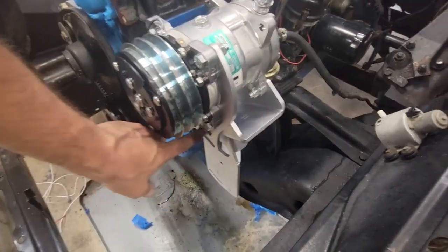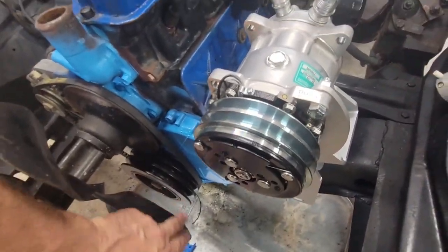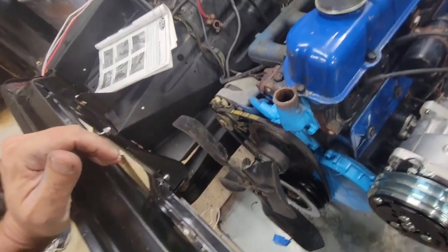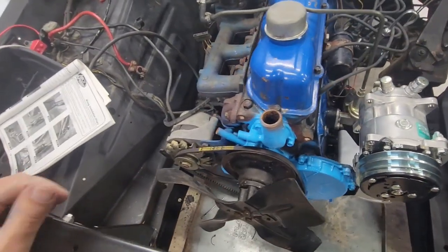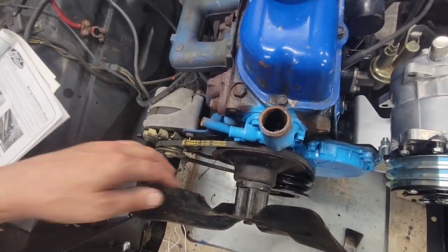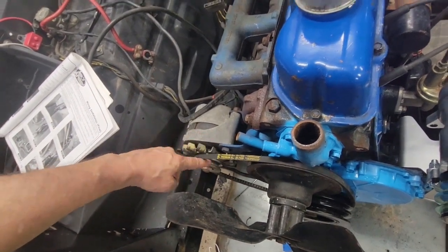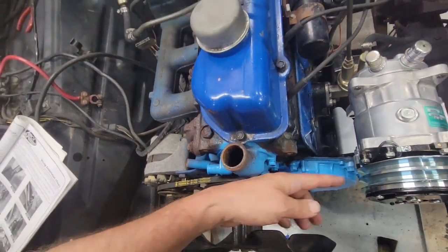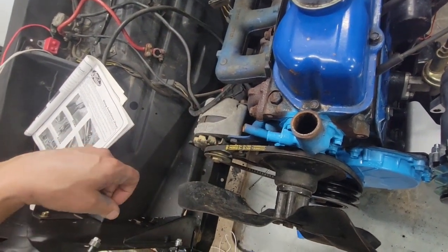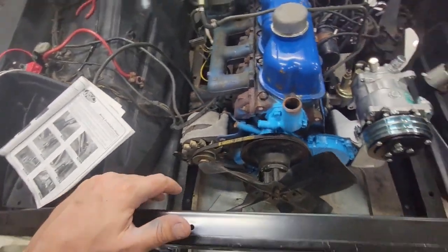Got the compressor installed, bracket installed — that went together pretty good, just a little confusing getting the adjustment arm in the right holes and the right direction. Changed the bottom pulley. Belt's just laying on there for now — it isn't tight yet. The kit doesn't come with a belt, just tells you what size to buy. I think the kit should come with one — just my opinion. Got the new radiator on order. There's a spacer that goes behind here to kick it out so it lines up — questionable whether the alignment is affected, but the spacer was pretty thin so probably not enough to make a big difference.